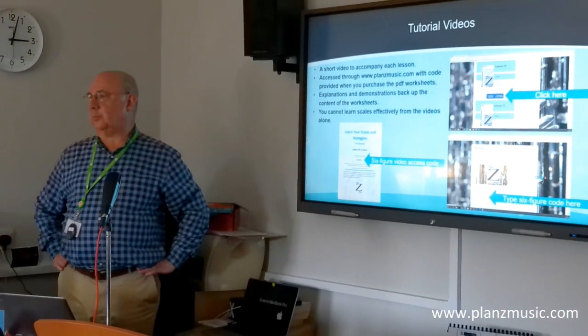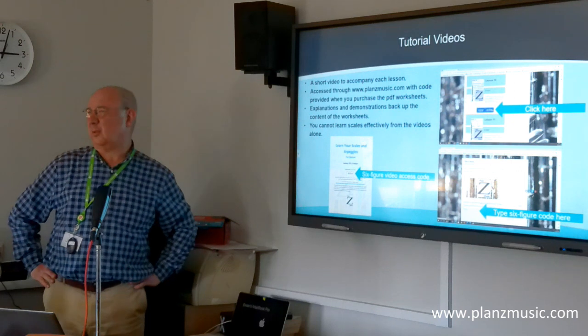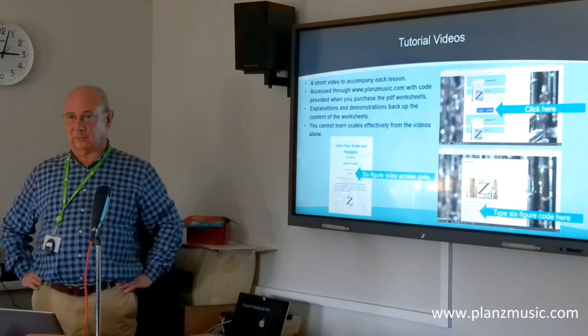Each lesson comes with a tutorial video. The videos are between around two minutes and up to ten minutes, but most of them are two to four minutes.